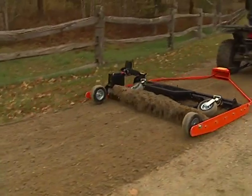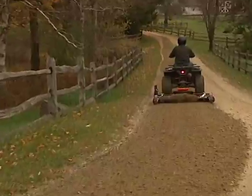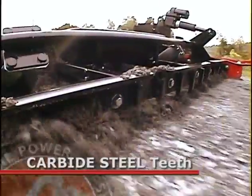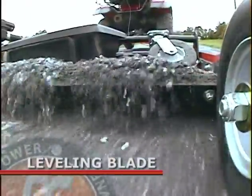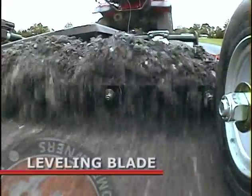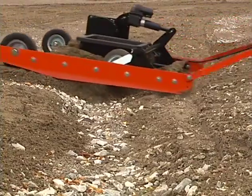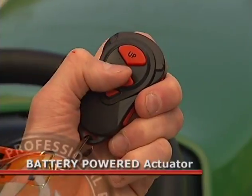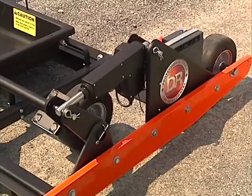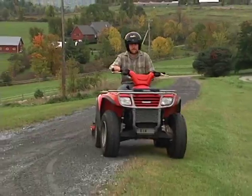We designed our Power Grader to break down, redistribute, and smooth over hard composite surfaces with a minimum of power and a maximum of control. In the front, carbide steel scarifying teeth loosen even the hardest surfaces. In the back, a leveling blade catches the loosened material and carries it forward to fill in and smooth over potholes and hollows. A battery-powered actuator precisely adjusts the depth of cut — deeper for softer road materials, shallower for harder materials, or raised all the way to clear the teeth while riding over neutral areas.